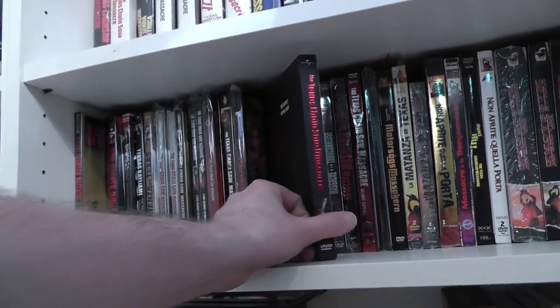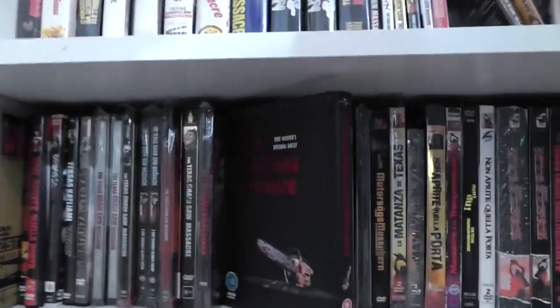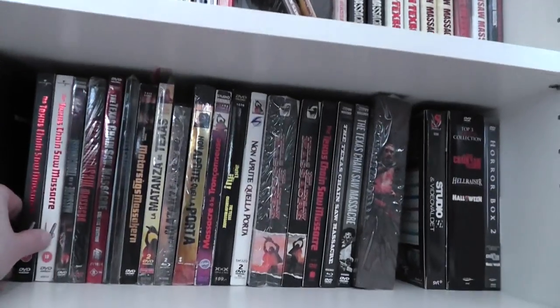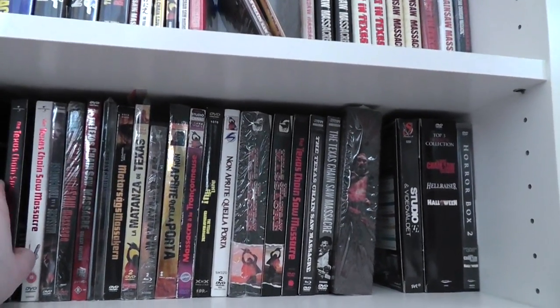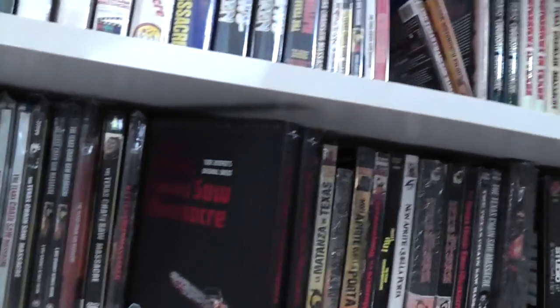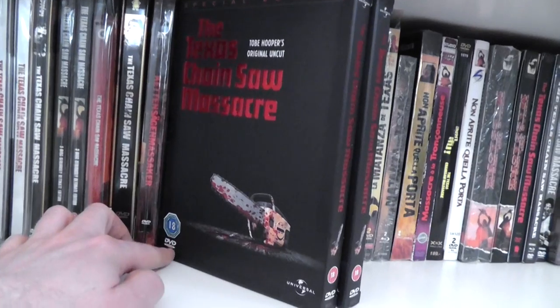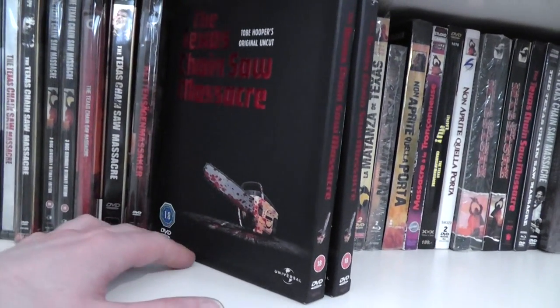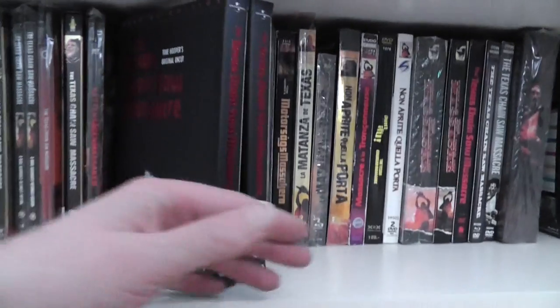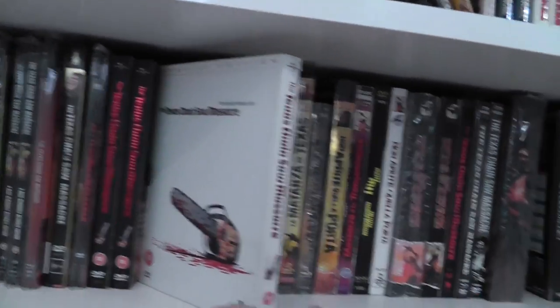Then we have a UK version which has the cover on the wrong side. And this is the same version — the only real difference between the two is that this one has a sticker on it because I think it was released in Scotland, so it has the Scottish rating. There's another UK version, also a digipack.